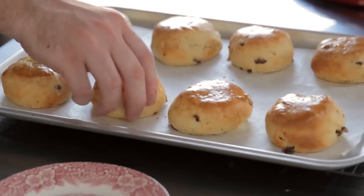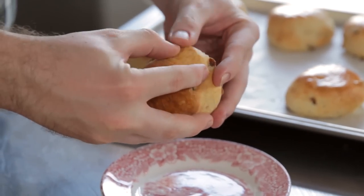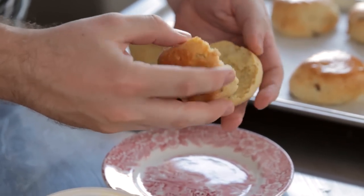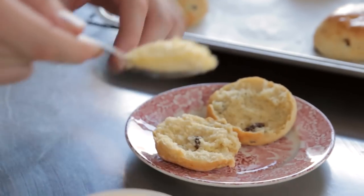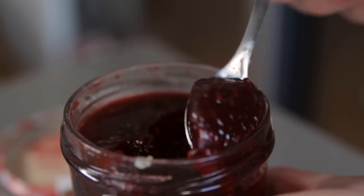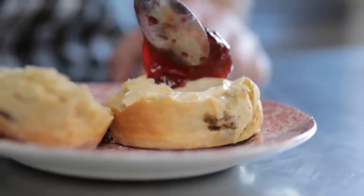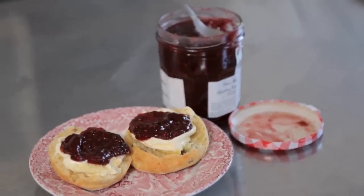So these are our finished scones. Technically you should never cut a scone — just break it open with your fingers like that. Take a spoonful of clotted cream onto the scone, and then just top it with some jam. There's our classic scone, perfect for a cream tea or afternoon tea.